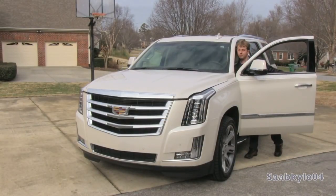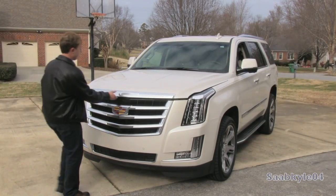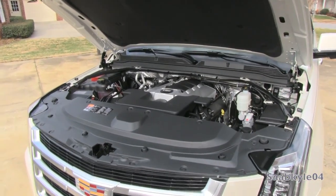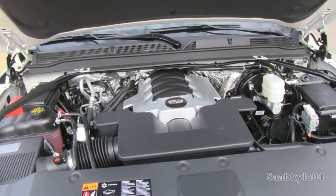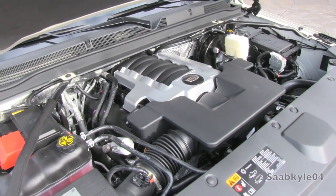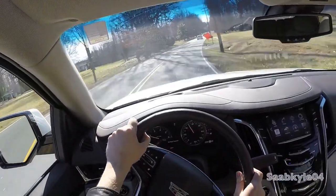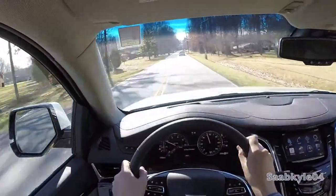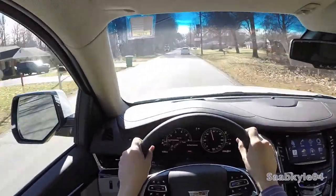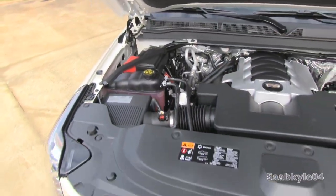The fourth-generation Escalade continues with a 6.2-liter small-block V8, but it's an all-new mill part of GM's latest EcoTec3 engine family — note the Vortec name has been dropped. While the Escalade does get a good bump in power, it's also significantly more fuel-efficient thanks to three new technologies: direct injection, cylinder deactivation, and variable valve timing, making it one of the most fuel-efficient vehicles in its class. Economy ratings improve by 17% compared to the previous model, with cylinder deactivation allowing the Escalade to run on four cylinders when full power isn't needed.